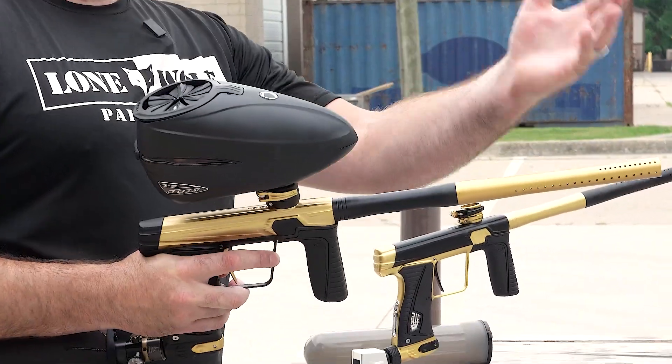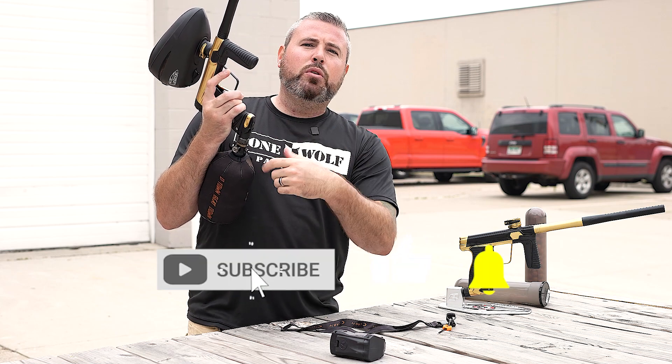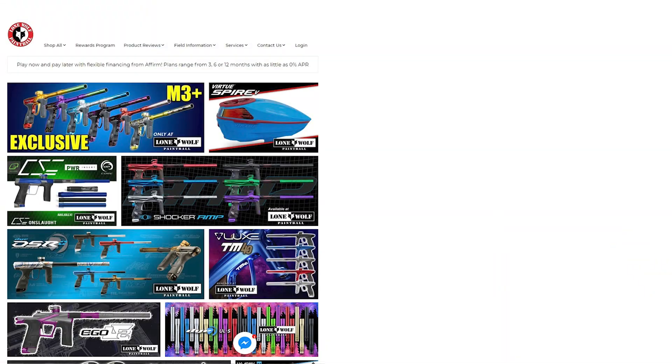Quick video on how to adjust the velocity on the 180R. An eighth-inch screw here in the bottom — if you're bearing that screw in, you're gonna decrease velocity. If you're backing that screw out, you're going to increase your velocity. And as always, shop the best source — LoneWheelPaintball.com. Go get yourself some black and gold.